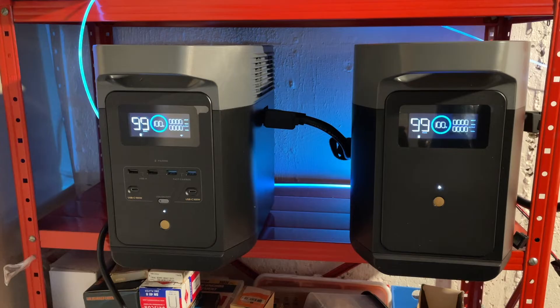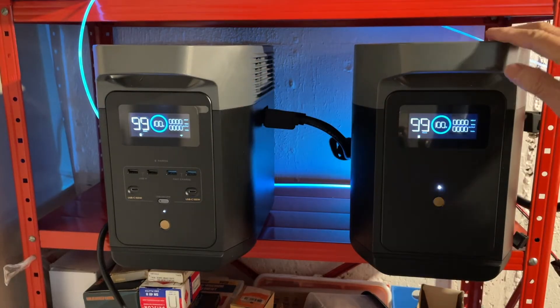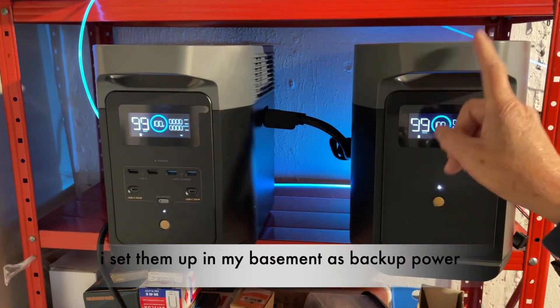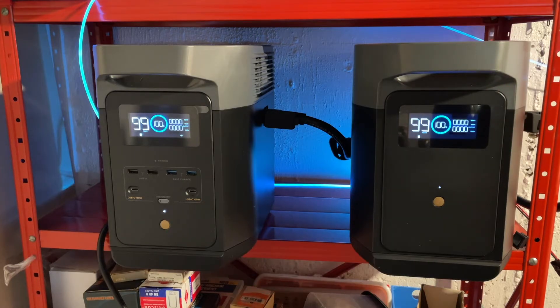I got my EchoFlow Delta II and the extra battery. This is about one kilowatt here, another kilowatt here, and I just want to give you my overall impression of the two units.